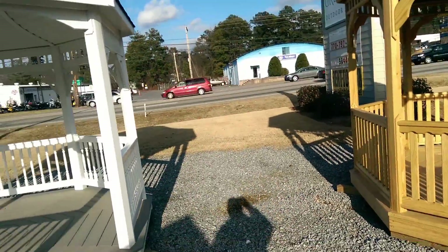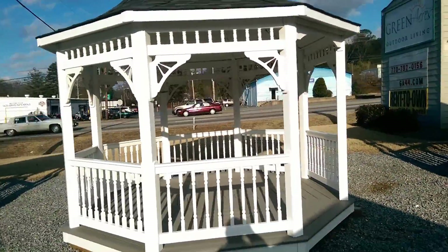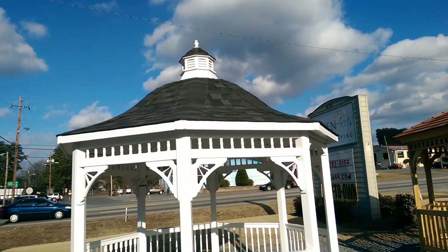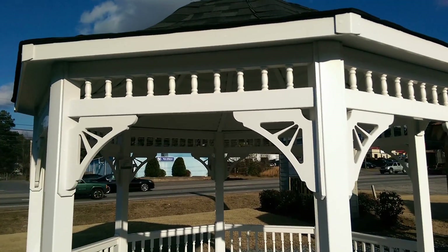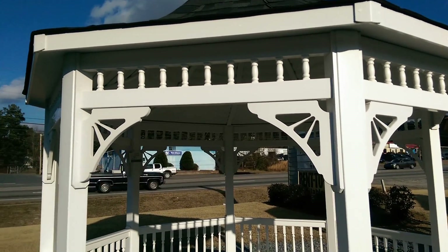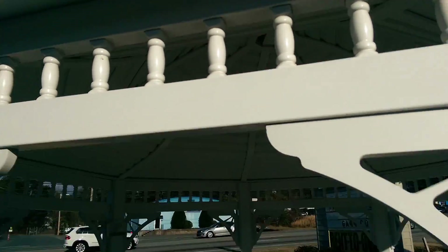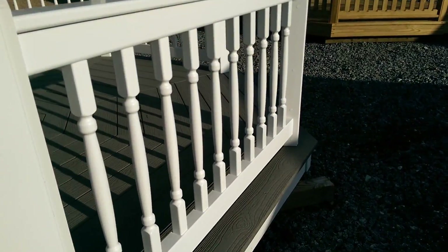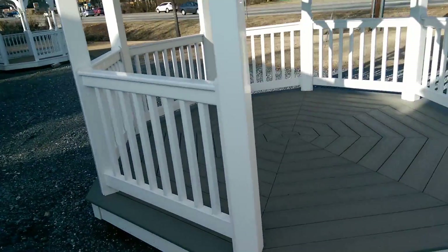This one over here is a vinyl one, same size — 12 octagon. It's a little fancier: it's got the bell roof, fancier corner bracing, and turned spindles both up top and down here. See those?